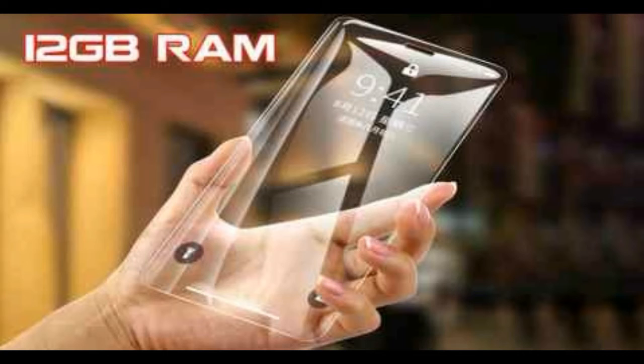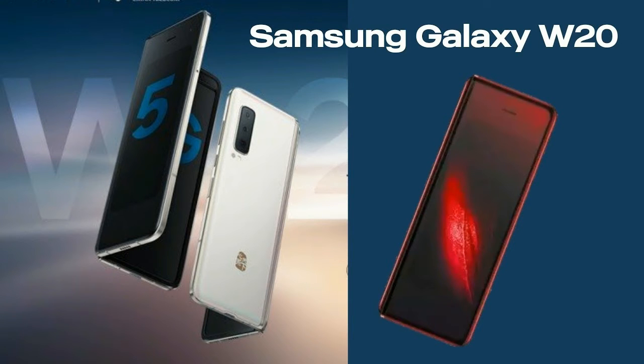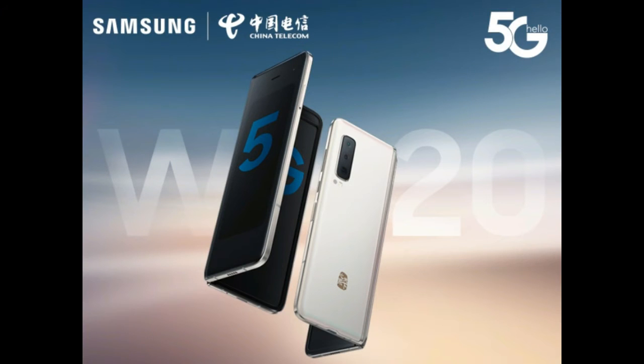For the foldable, it has 2 sides. One side is a 7.3-inch AMOLED display, and the other side is a 4.6-inch AMOLED display. It comes with 12GB RAM, 512GB memory, and runs Android 9.0 Pie OS.